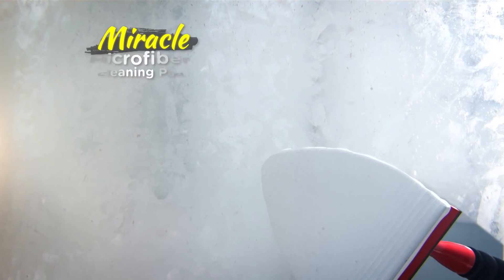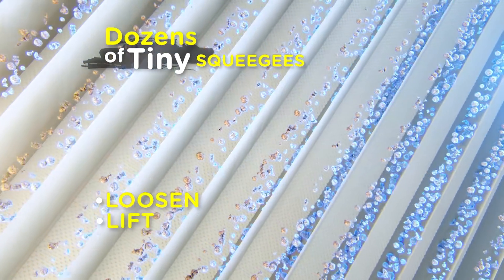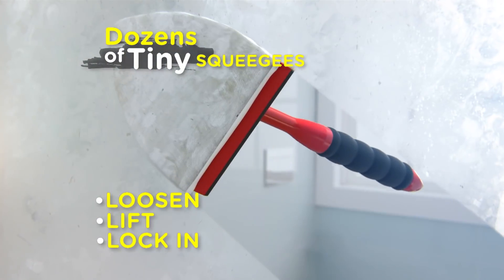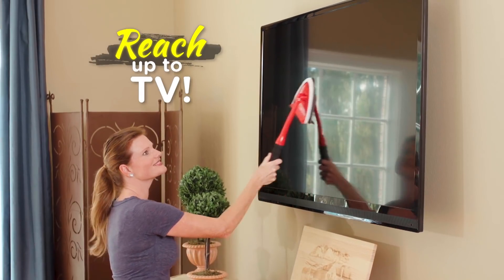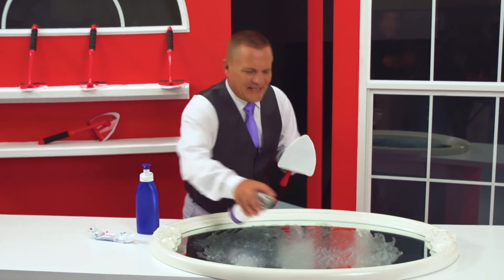The secret's in the Miracle Microfiber Cleaning Pad, with dozens of tiny squeegees that loosen, lift, and lock in dirt and grime. Now reach up to your TV to clean it safely and easily. Drooling dogs and messy kids? No problem. Quickly clean all of your sliding glass doors just like that. Hand cream, toothpaste, even hairspray are quickly and easily erased away with the Pane Doctor.